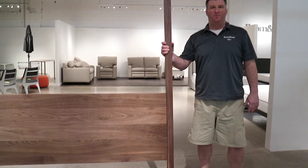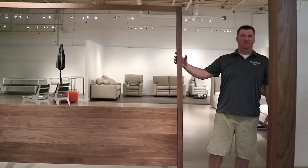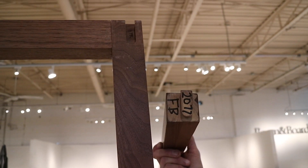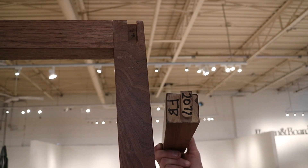We've got the bed kind of in place so it's ready to stand up. At this point we need to put the top canopy pieces in. So now we're ready to install the top canopy rail.